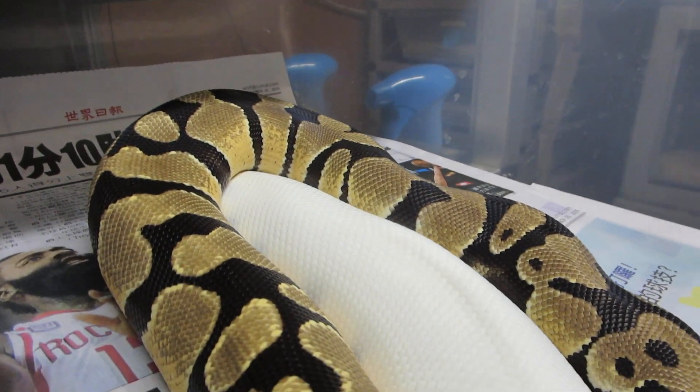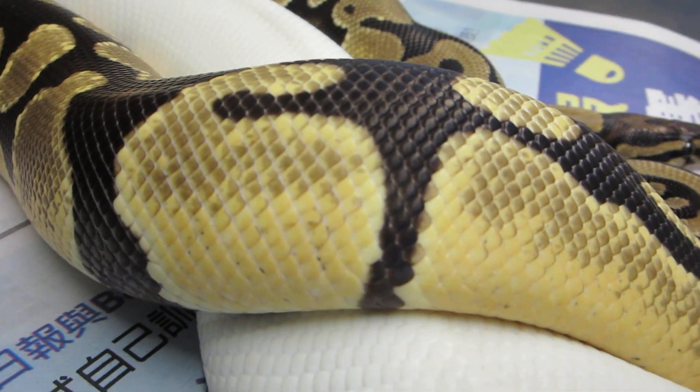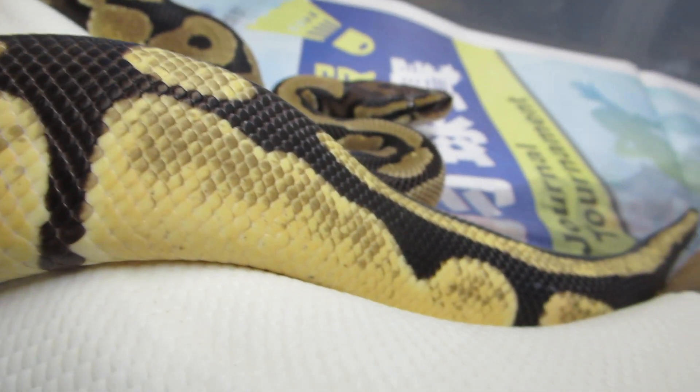This guy has just kept so bright. Normally they darken up with age. This guy is now two years old, about 800 grams. And as you can see he's as bright as could be.